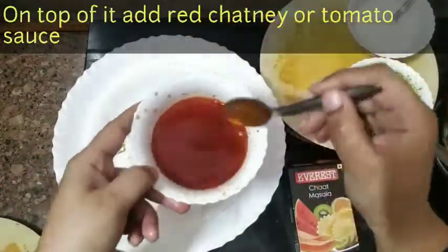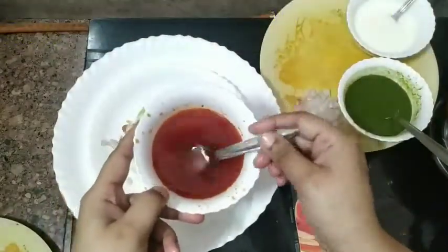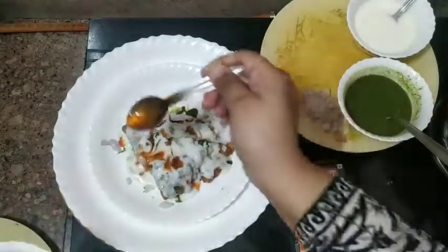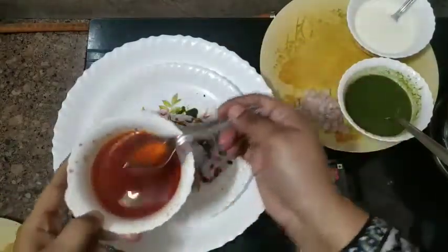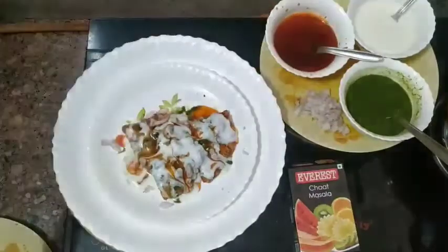If you don't have red chutney, you can use tomato ketchup. This is a very sweet and tangy recipe, friends — you are going to really love this if you like nice and spicy food.